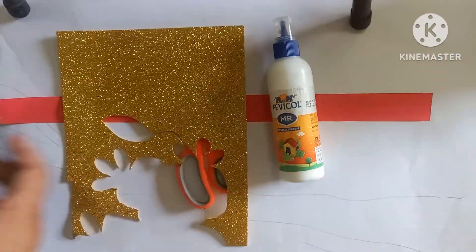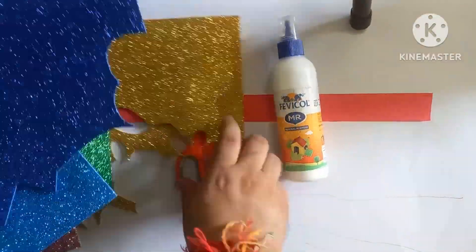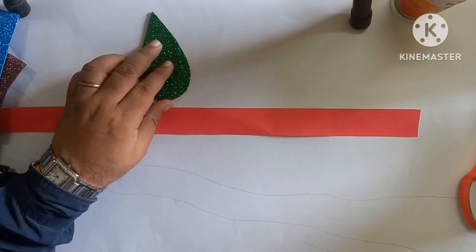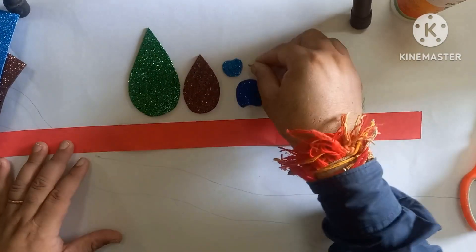Hello everyone, so today we will make a headband for Janmashtami. Firstly we need a strip — a paper strip.